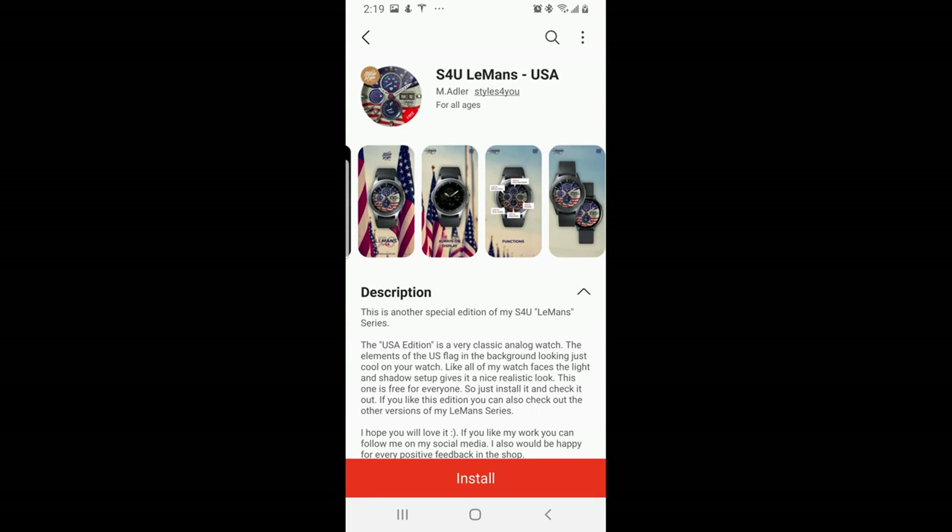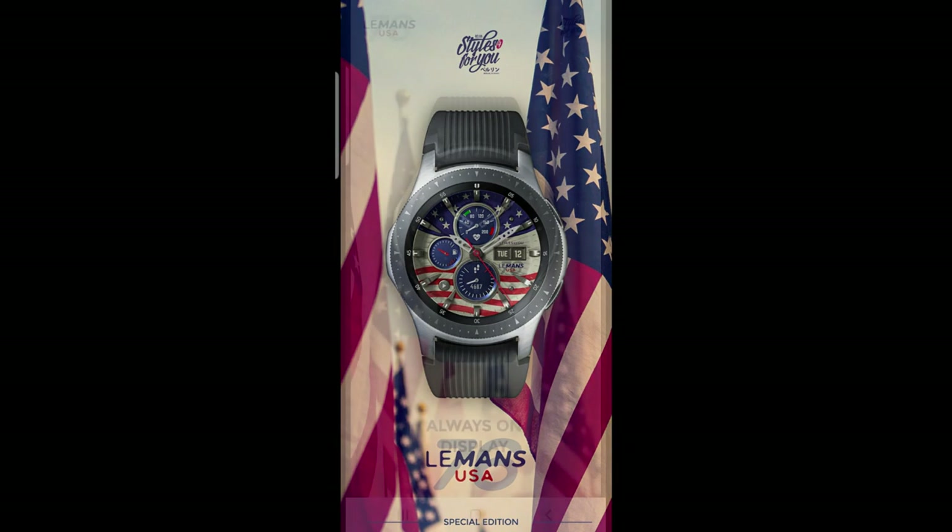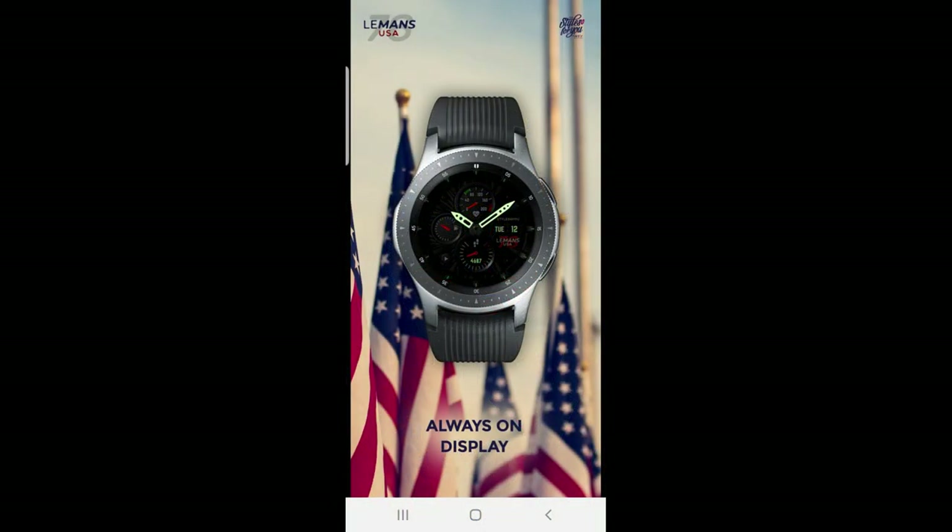Hey everyone, happy Saturday and happy Halloween! I hope you guys had a chance to grab the free Halloween themed watch faces I reviewed yesterday. If you didn't, don't sweat it — there's still time to download them, so I'll throw the link up again just in case you missed them.